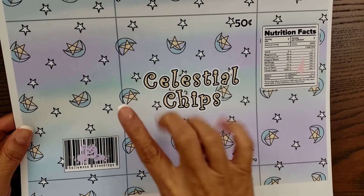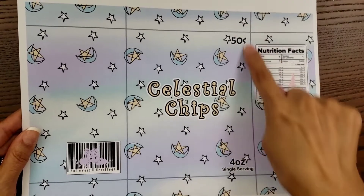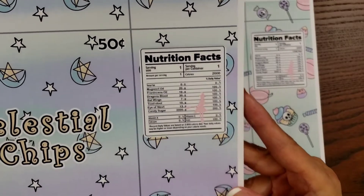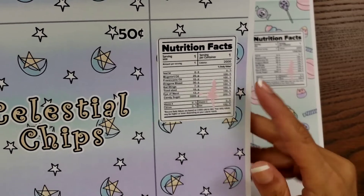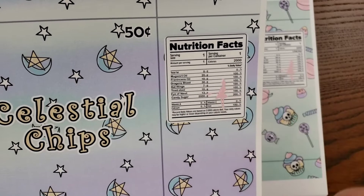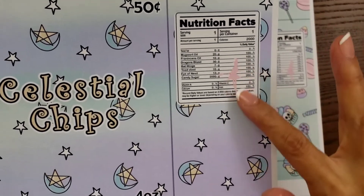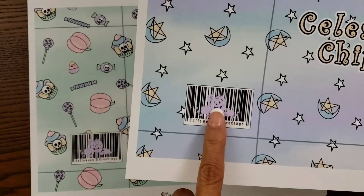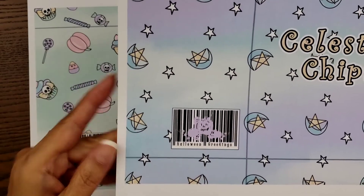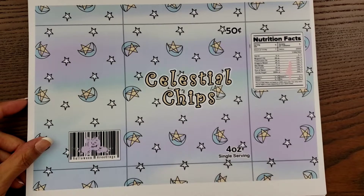Isn't this adorable, you guys? I love the colors. This is the pastel set — this is called Celestial Chips. You can see where you would fold. There's nutrition facts, which I think is so adorable, and it's just so fun. She has 2000 calories listed here, which I thought was really cute. And then she has these little — she calls it a stamped image. This is a witch right here. It looks like a paint splatter almost from afar, but it's actually a pink witch on a broom. And then this one also has a stamp — it looks like a jack-o'-lantern family on the barcode and it says Halloween greetings. Isn't that adorable? I just love all the little touches — four ounce single serving. It's so cute.